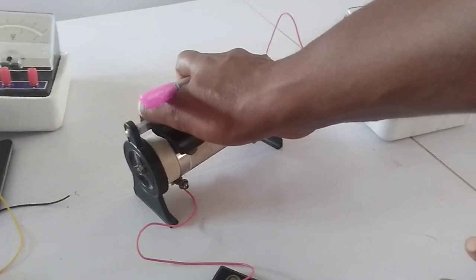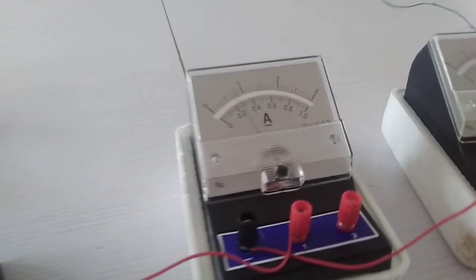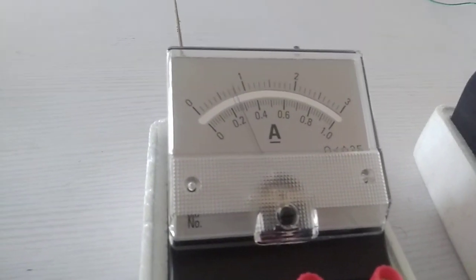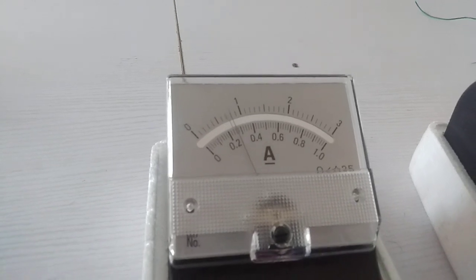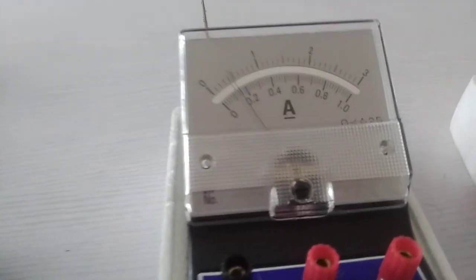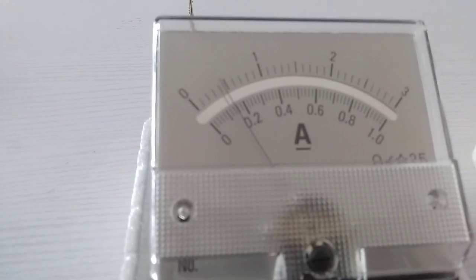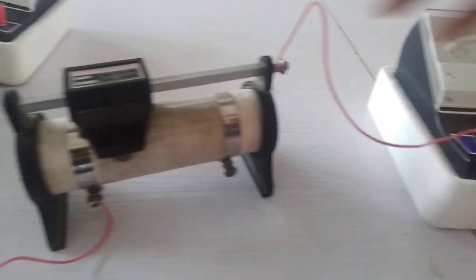Now I go to my rheostat and adjust it. I adjust the rheostat to any level I want and take my reading, which will be 1.9 on the voltmeter and 0.26 on the ammeter. I now readjust it again to any level I want — I now have 1.1 on the voltmeter while my ammeter reading is 0.14.